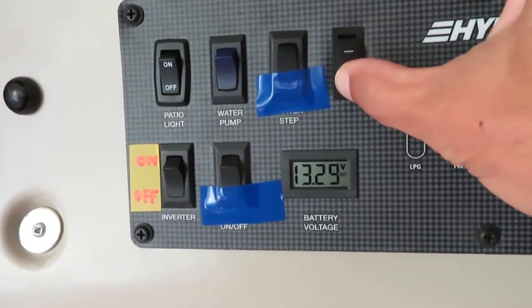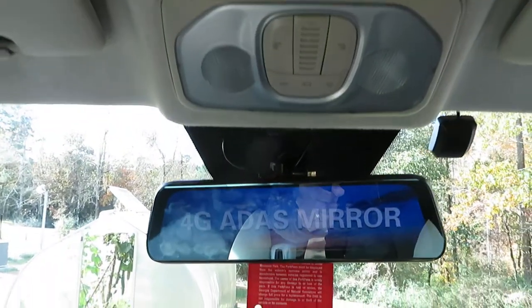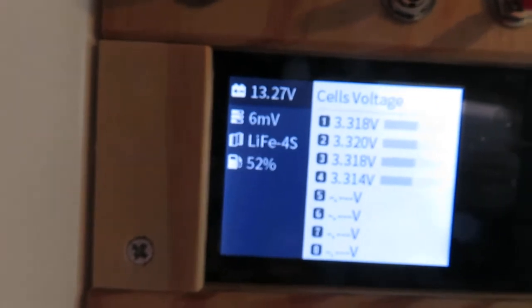The first thing I want to do is turn on about 15 watts of load. This 15 watts of load includes a 7-watt dome light and also an 8-watt digital video recorder. Right now we have 15 watts of load, and the voltmeter measurement says 13.2 volts, while the battery measurement is 13.27 volts.